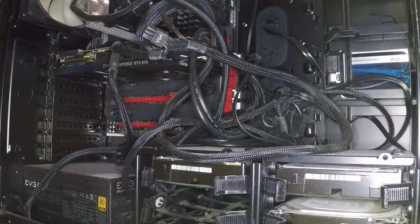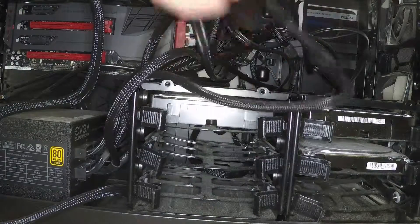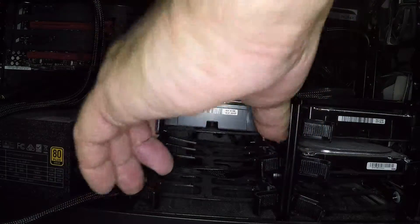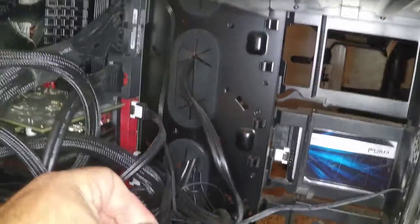These are the hard drive bays that we're gonna install the drives into. I think the power is going to attach to the back like this one. A lot of wires all over the place. For the case I believe this connector, so we have to remember to connect him back up.